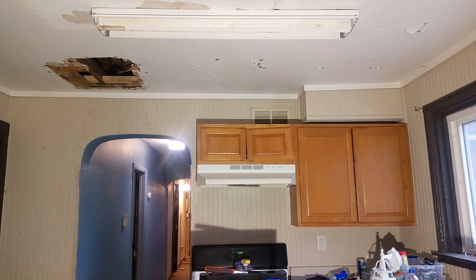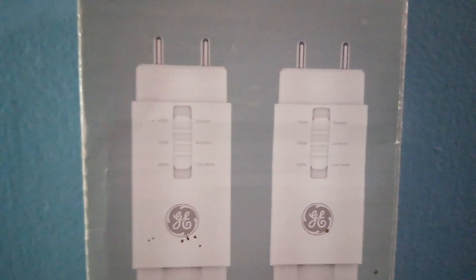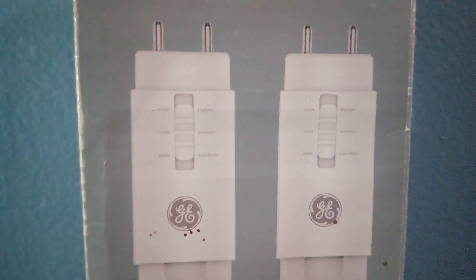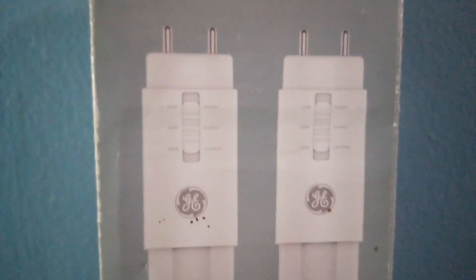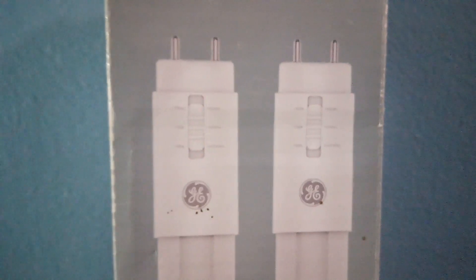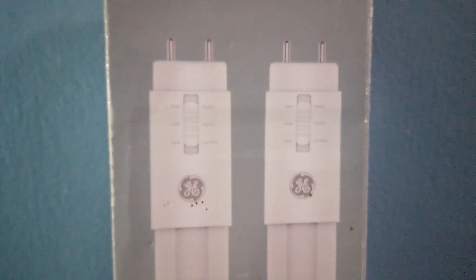When you buy your bulbs, just make sure it says LED and direct wire 120 volts, because there are some that are different.